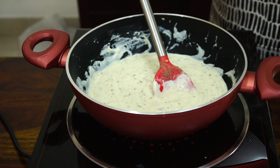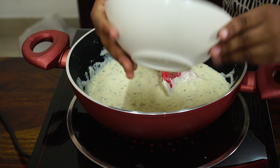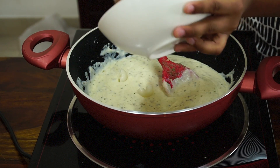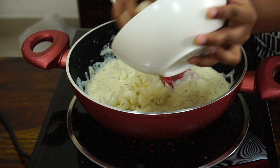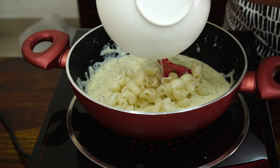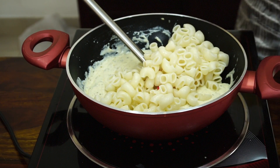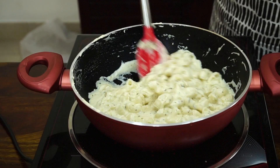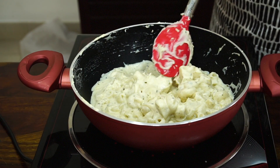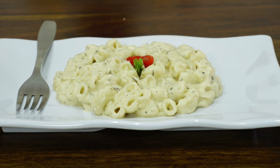Now add the macaroni and mix with the sauce. Now I've mixed it, and now it's ready. Cheesy mac and cheese is ready.